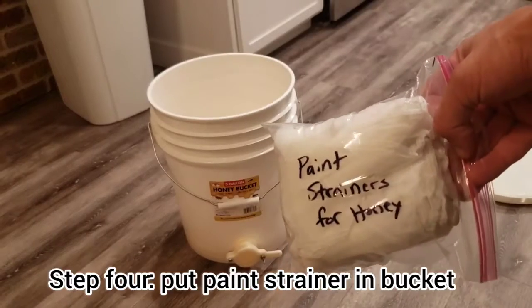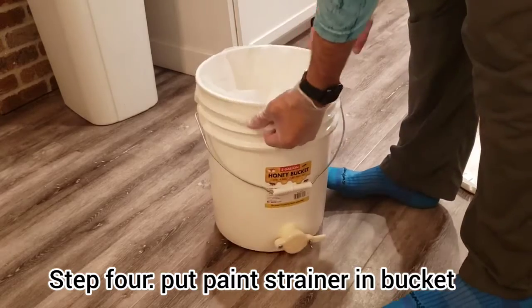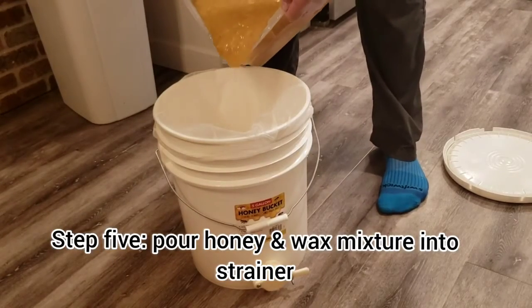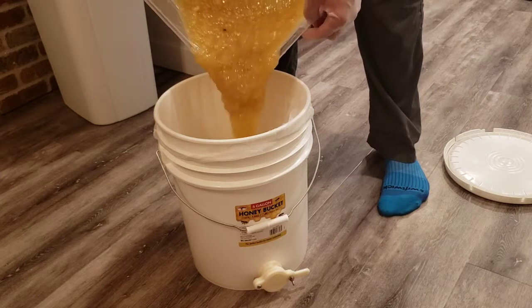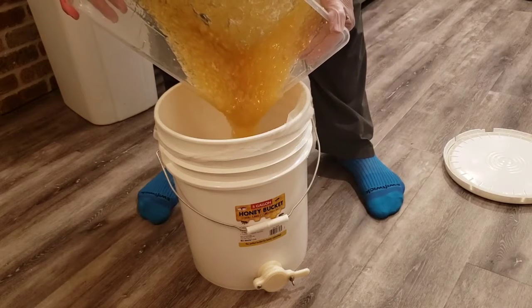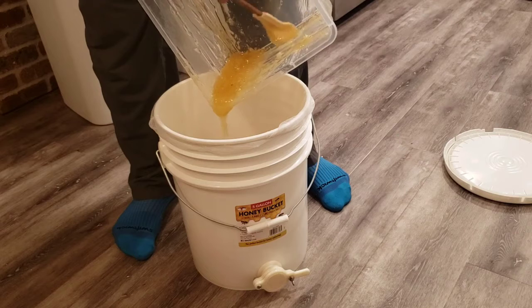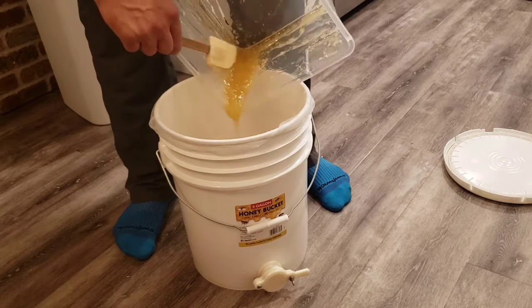Once it's completely creamed up, you're ready for the next step. Take your five-gallon bucket and a five-gallon paint strainer — I picked these up on Amazon. Pour the mixture straight through the paint strainer. When you get down to the end, get your spatula out and clean it out. Try to get as much of your honey as possible to maximize the harvest.